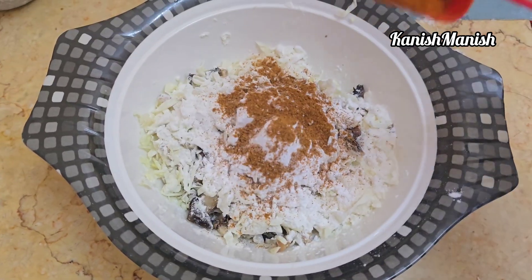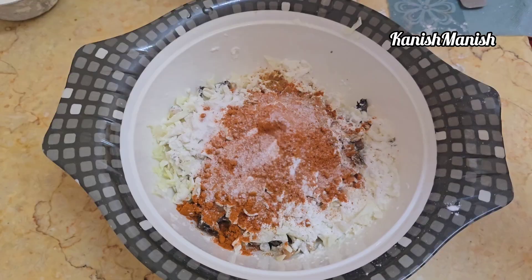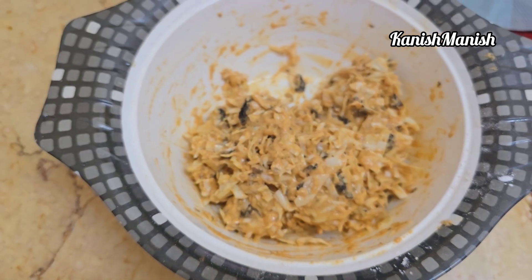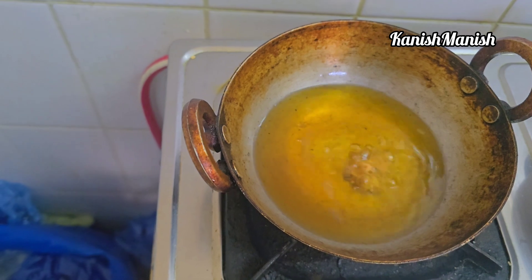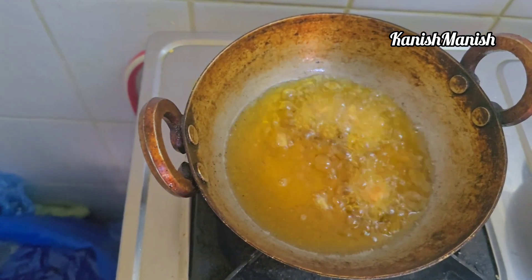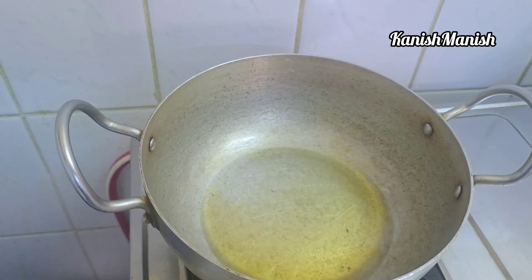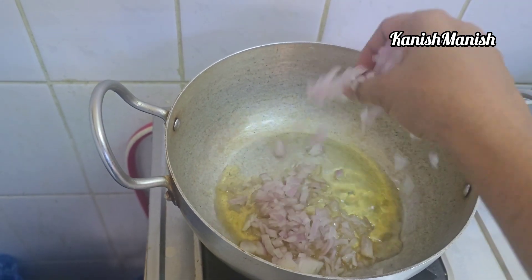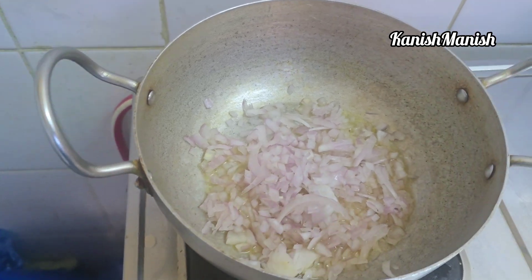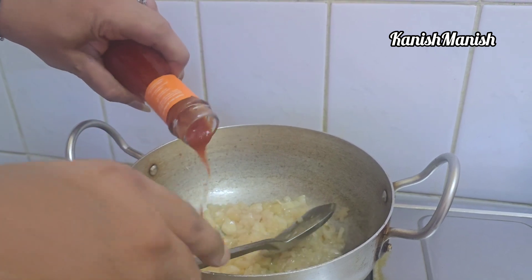Add 1 tablespoon of hot water. We will fry in a pan in a bowl. Add some tomato sauce and add chili sauce.